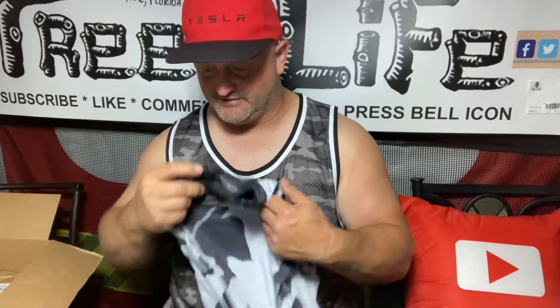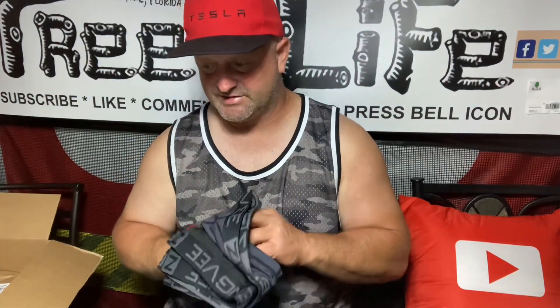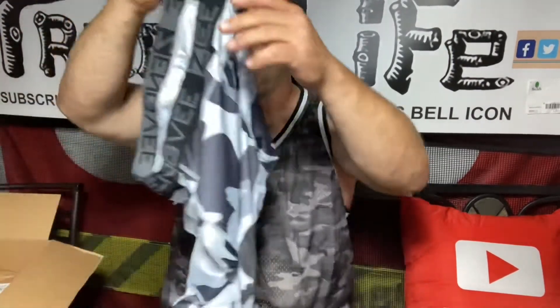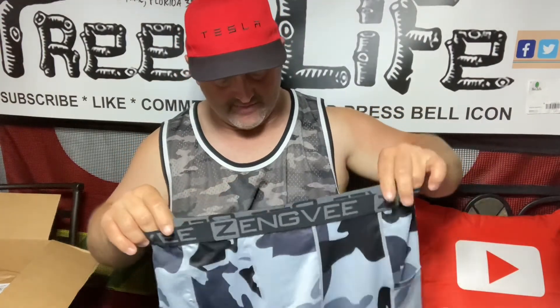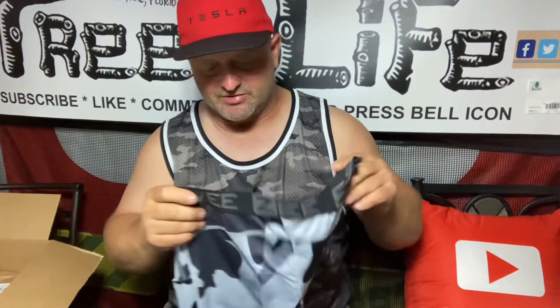So I always try to keep these spandex-type underwear — I wear them exclusively. I got rid of all my cotton briefs; they just cause too many problems. Every time I find something new, they even have some now that actually lift and separate — especially made for guys. I haven't tried them yet, but I might try those in the future, because anytime you can lift and separate and keep everything high and dry, you're going to eliminate a lot of problems.